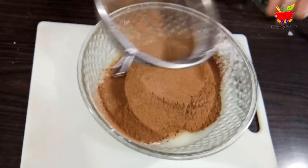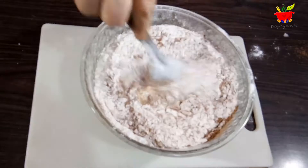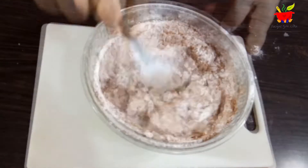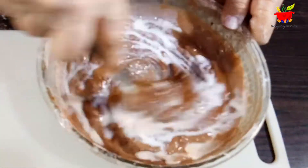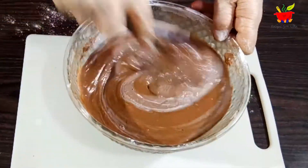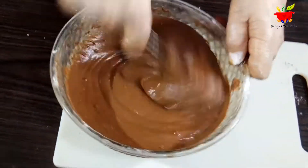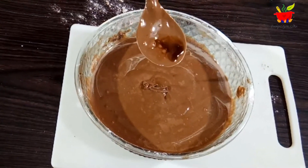Our cup measurements are based on 250 ml. Mix this to make a smooth, lump-free batter, adding a cup of room temperature milk little at a time. I forgot to add vanilla, so let's add a teaspoon of vanilla and mix again.